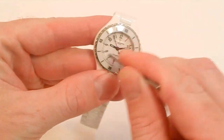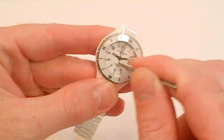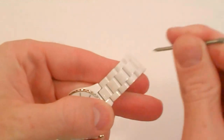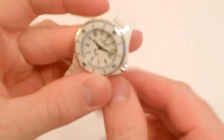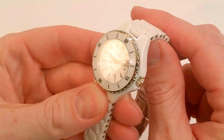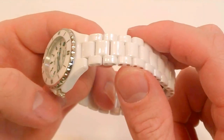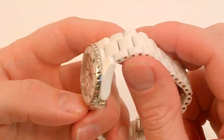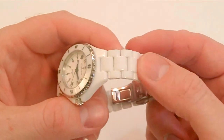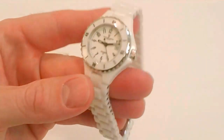I'm going to take this nail, push down pretty hard, and scratch down on that crystal. I'll do the same right there on that band. Take a look in the glare — absolutely no scratches on that crystal, and there are no scratches on that band. With a hardened mineral crystal or a stainless steel band, you're going to eventually get scratches, and you would see scratches on a hardened mineral crystal with what I just did.